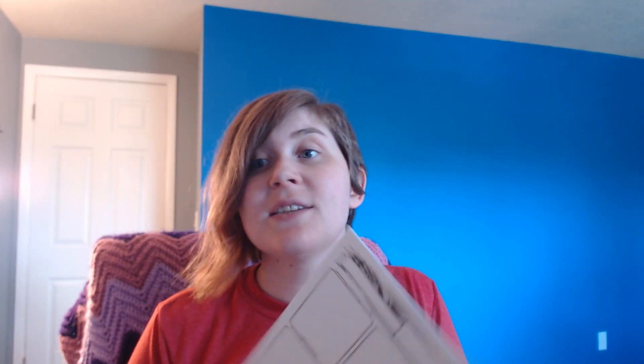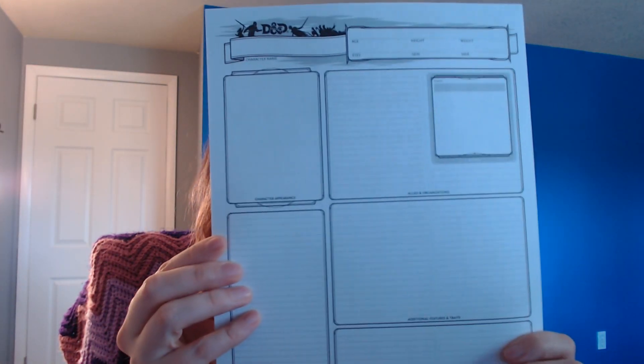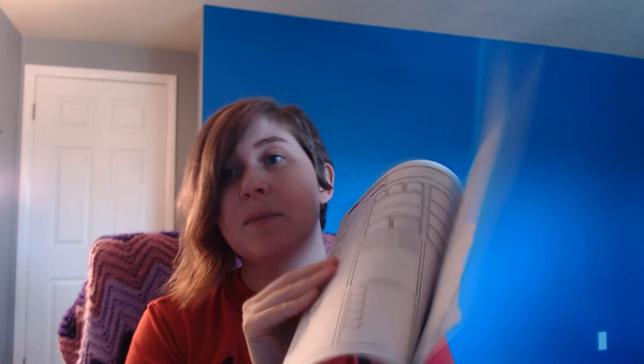The next thing in the box is pre-printed character sheets — blank ones, but on really quality paper stock. You get a bunch of copies, more than you need for a single standard group, and they're high enough quality that you can make copies if you have access to a copier. You can always print your own online, but these are definitely very high quality character sheet printouts on nice paper stock.